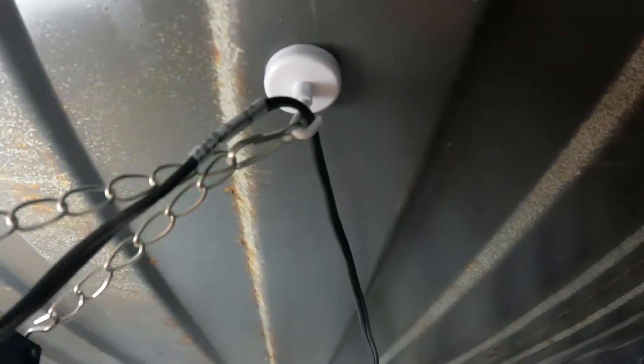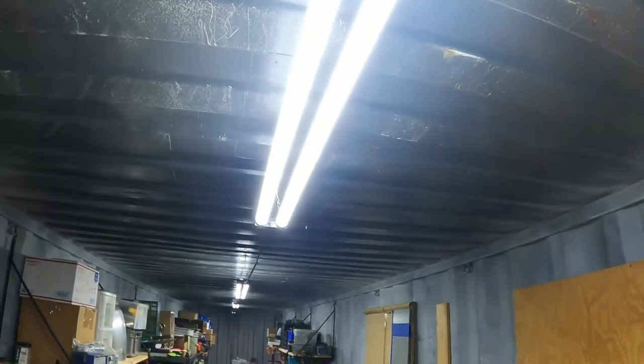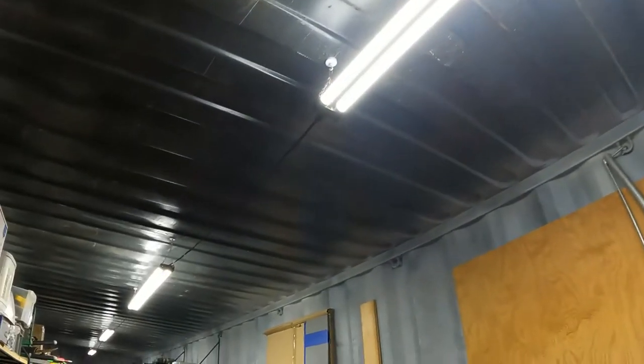What I did was I just used these little magnetic hooks - they hold like 14 pounds each, which is plenty. These lights probably only weigh about three pounds. The lights come with the chains and the plugs, and they even have an on/off switch so you can turn them off. They work great in the metal container - just hang them up with magnets and plug them in.